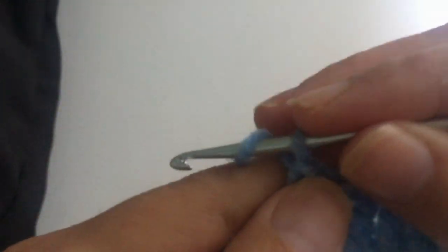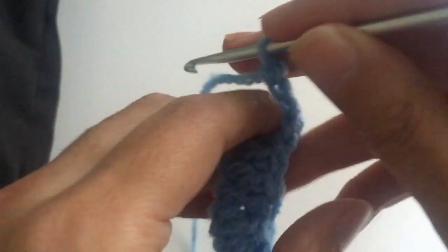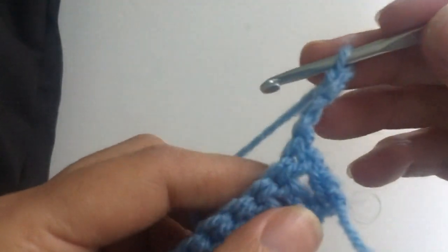Now we're going to start the second row. We start with three chains — these three chains serve as a treble. You turn the work around like this, and we make another chain, so we know we have to make four chains in the beginning.